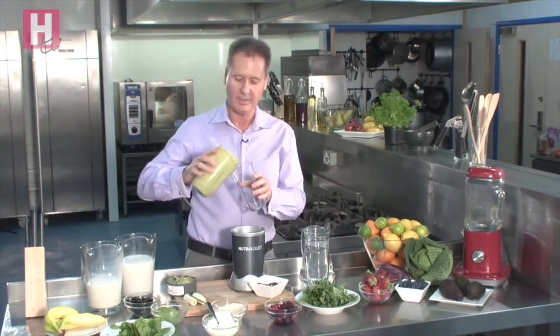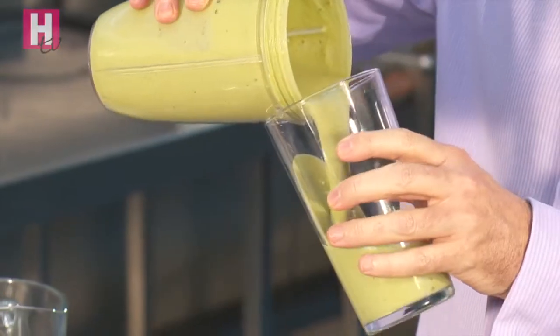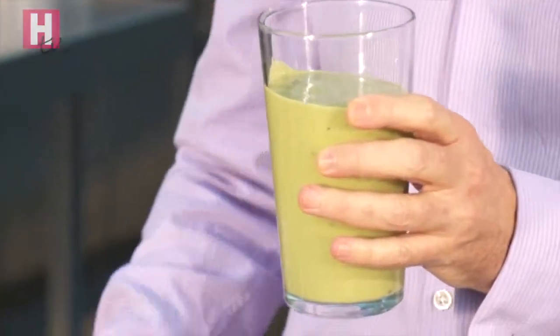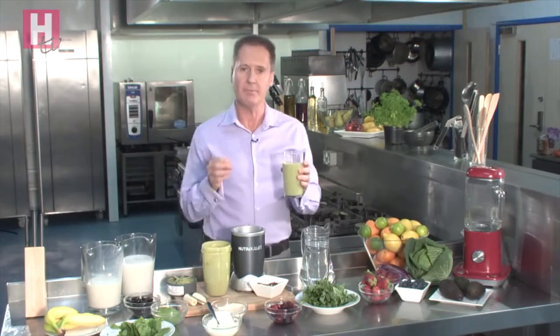For kids, call it a monster juice — they absolutely love anything green that's slime. And if you do a red one with some beetroot or something, call it a Dracula juice. This smoothie is perfect for breakfast, lunch, mid morning or mid afternoon. If you have it mid morning or mid afternoon, perhaps just have half a serve.